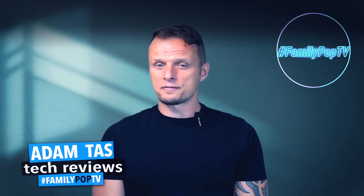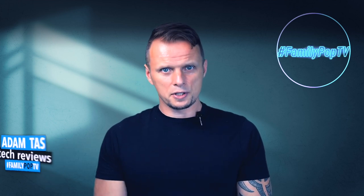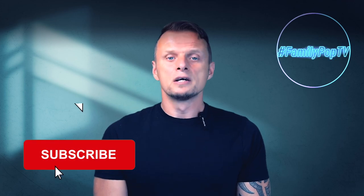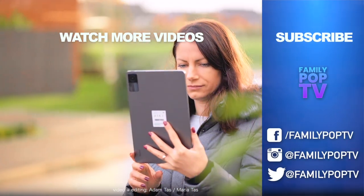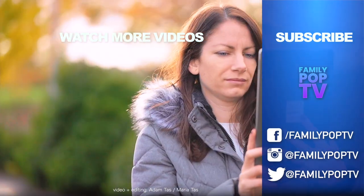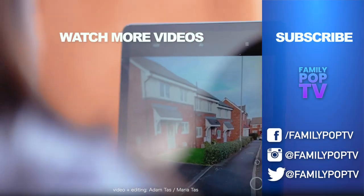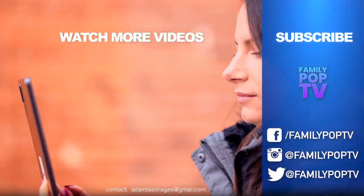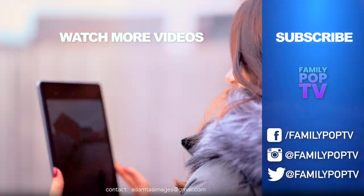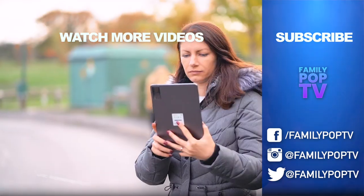Okay guys, that's it for today. I hope you enjoyed the video and found it informative and useful. If you're new to the channel, make sure you're subscribed so you won't miss when the next video comes out. Thank you.